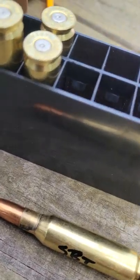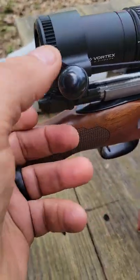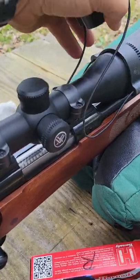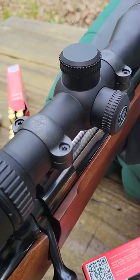So Sierra GameKing worked great. Lord willing, the Speer bullets will also shoot good. Let me show you the scope — I'm really pleased with this scope.